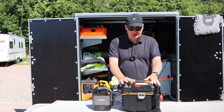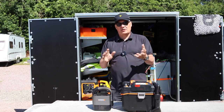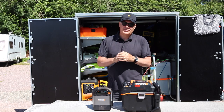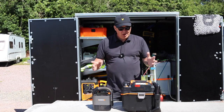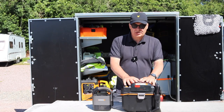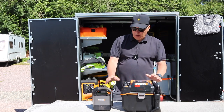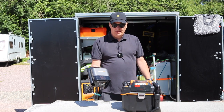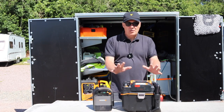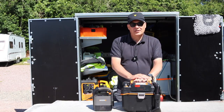Hi everyone, welcome back to the channel. Today we're down at the storage yard. It's a little bit noisy unfortunately, because we've got the builders over the back doing some work, so bear with us if it gets a little noisy. What we're going to be looking at is the WORX wet and dry vac. This was sent to us to test out. We did do a video on the WORX mini vac, which is a great product, so we want to see what this does. It's a lot bigger and it has a lot more uses.